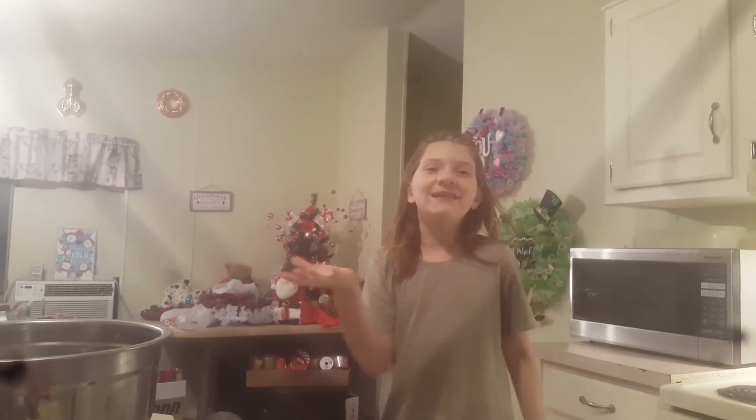Welcome to Kids in the Kitchen. I am your chef Brielle. Today we're making Buckeye Balls.